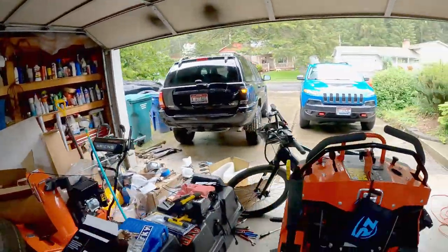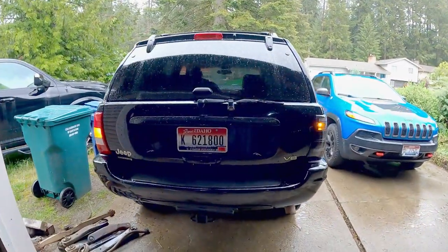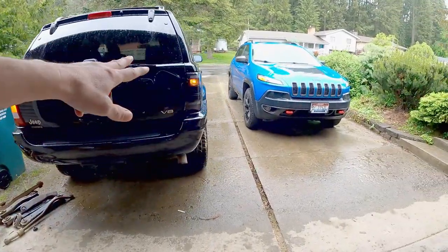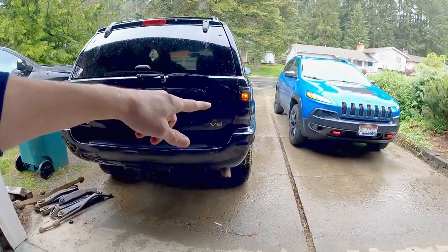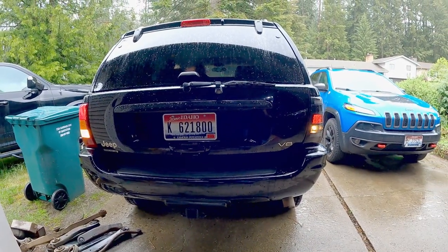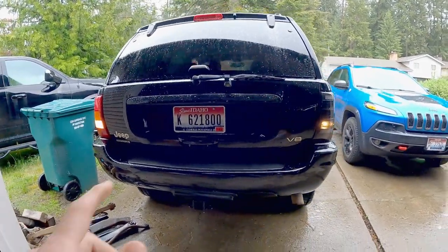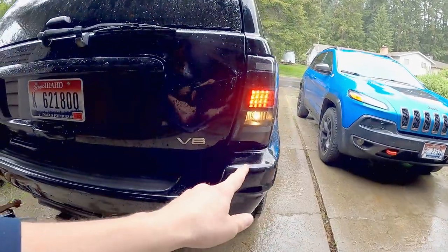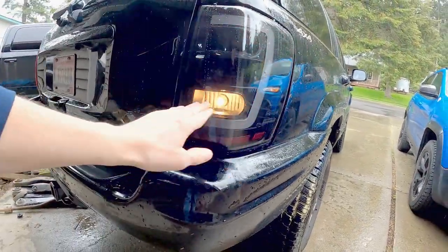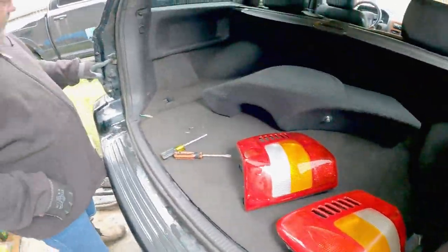Let's try blinkers - hazards, that's a great idea so you can see both. That's fairly bright even compared to the old one - so that's what the top bulb does. Let's try backup lights now. Pretty bright. I bet at night that one's a little brighter - it's not LED though, which is interesting. These new ones are LED, but the backup is not. It is a clear lens though, even if slightly smoked, so it should be a lot brighter.